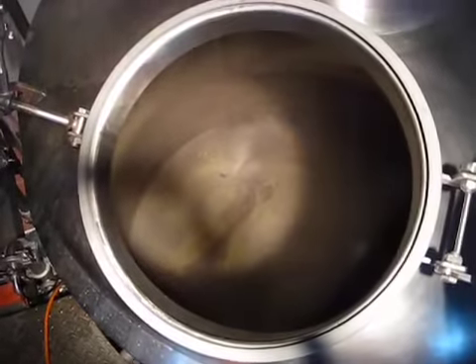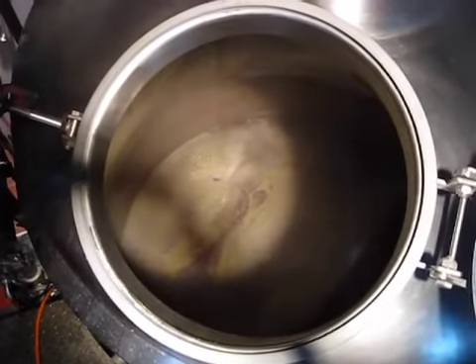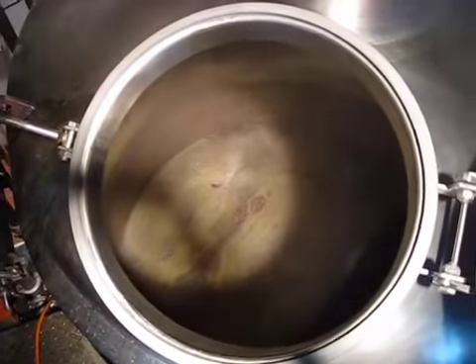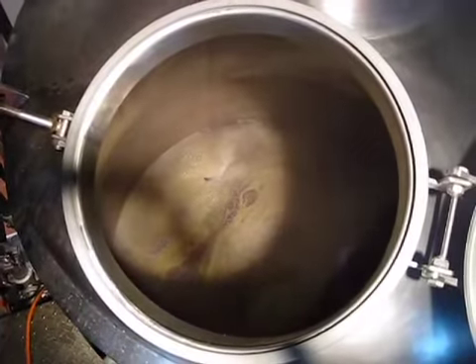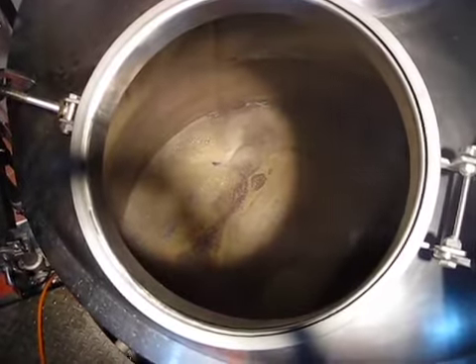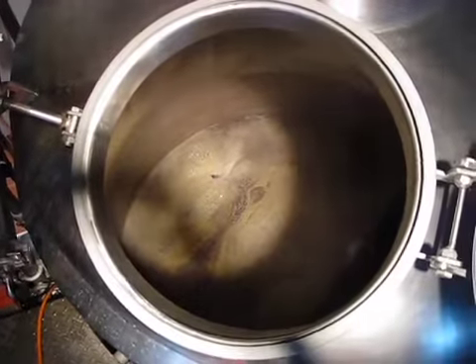The aroma in the air right now is obviously quite pumpkin-y, which is the expected and desired result of this particular brew. A few hours from now we should be en route to the fermenter, and I'll take some more pictures when we get to that stage.